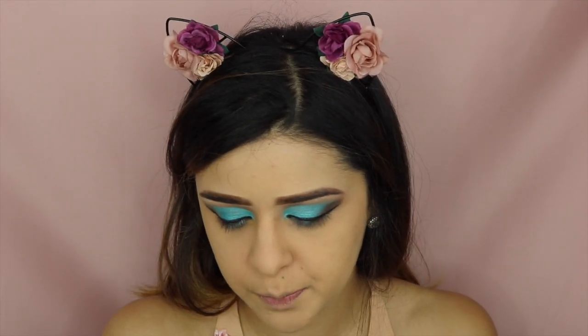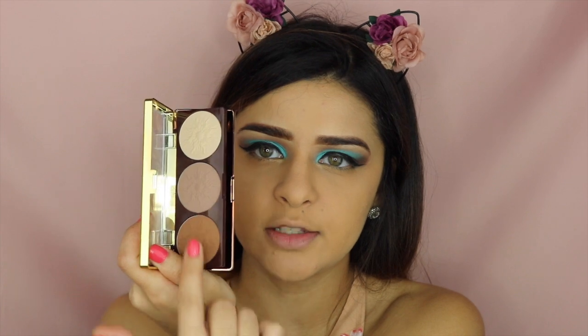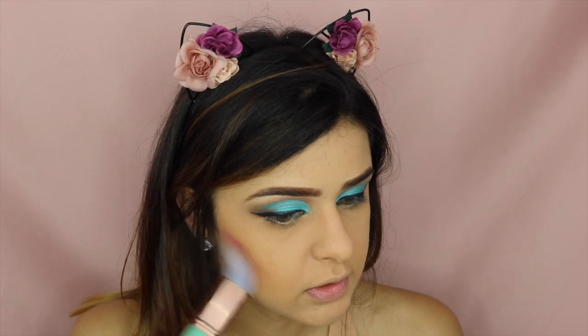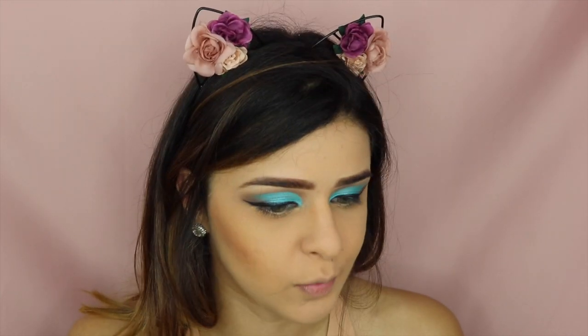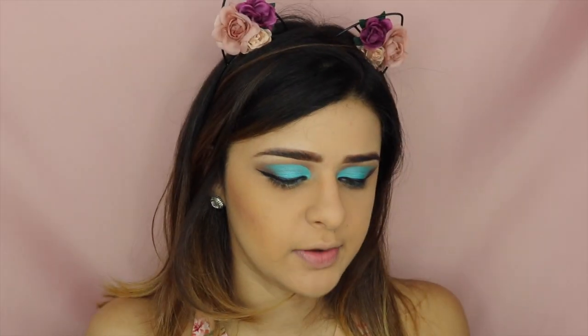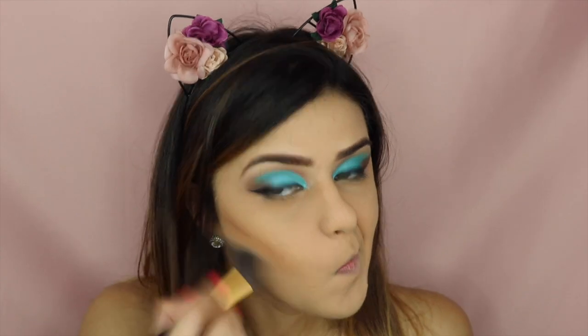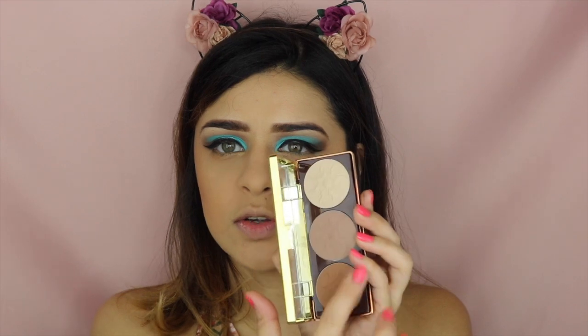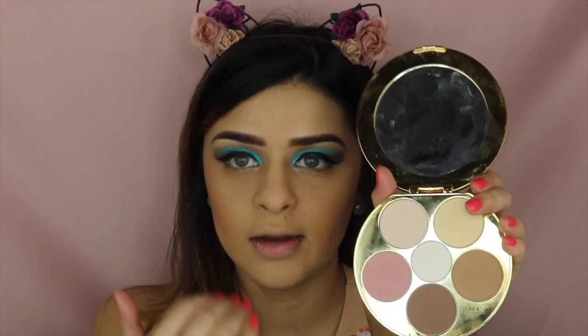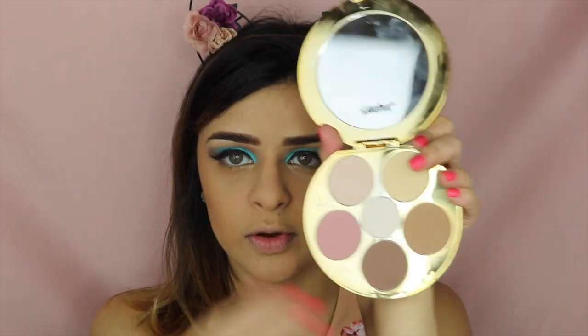Moving on to bronzer, I'm going to be using this Brown Booster from Physicians Formula, using these two shades right here. This bronzer is very hard to blend — you definitely have to spend your time. I'm going to try mixing it with a shade from the Strat palette to see if it's easier to blend. I'm just going to finish off my bronzer with this palette — using this one for my forehead and then this one for a little more definition.